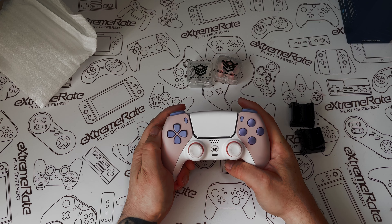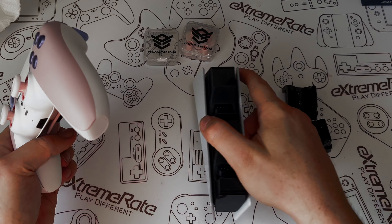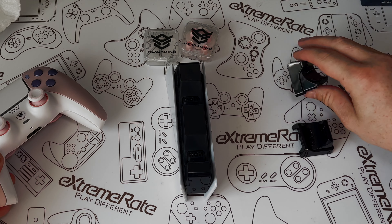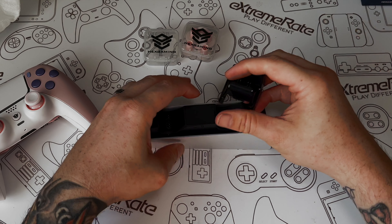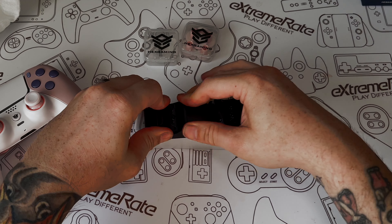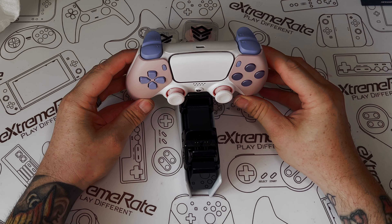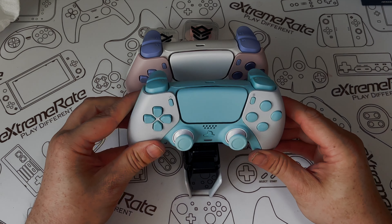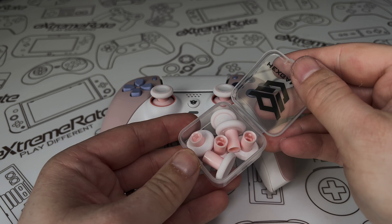The keen-eyed amongst you might notice that the shoulder buttons and triggers are not pink — they're actually violet because I changed my mind; I think it looks a lot better. Now let's go back to those black adapter things. This is the official control pad charging dock for the PS5, and you'll notice the controller just doesn't fit in right. These adapters clip in place so the controller sits on there. You can put both in so it matches, charge your Hex Gaming pad, and your official control pads will still fit too — like this PS5 controller customized by ExtremeRate.